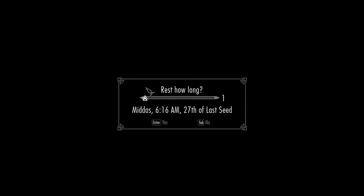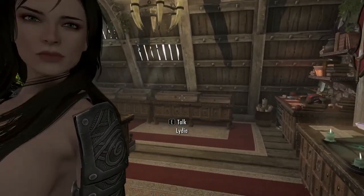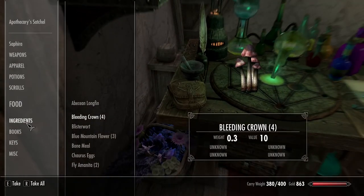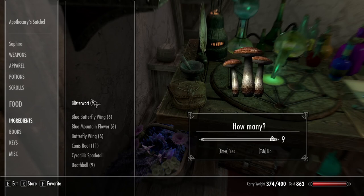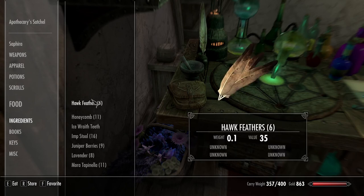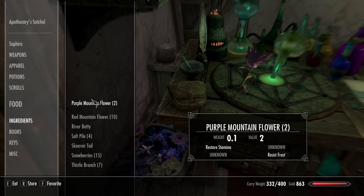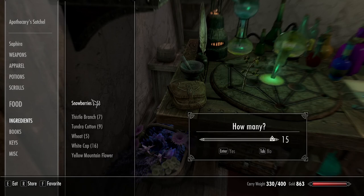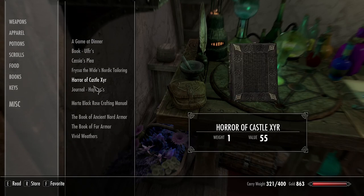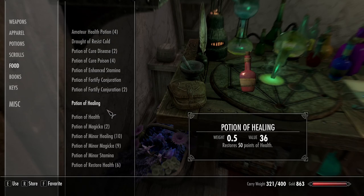I'll go sell the items in town and then probably go try and hit just one more location. We'll drop off all these ingredients — got a good amount from that run. So I think maybe in the next episode I will probably end up doing a little bit of alchemy to level that up. I should probably sell some of these potions because that's starting to take up space.